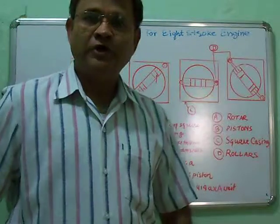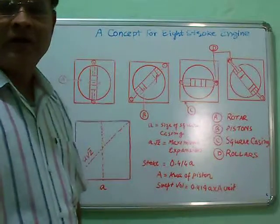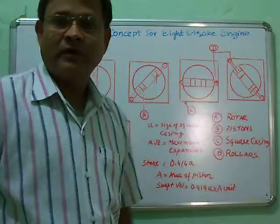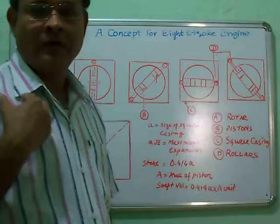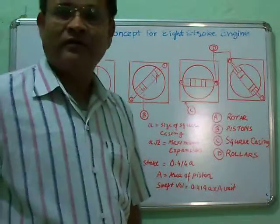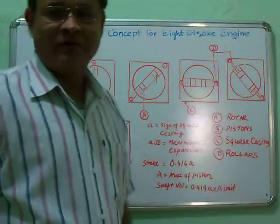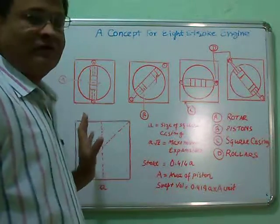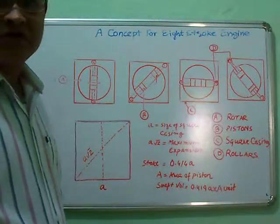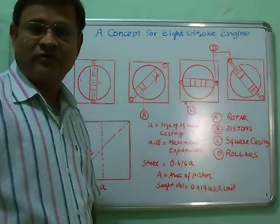Welcome and good morning. There is a new concept of an 8-stroke IC engine. This is a very specific figure for your viewing here. This engine is totally different from the conventional engines — 4-stroke and 2-stroke.